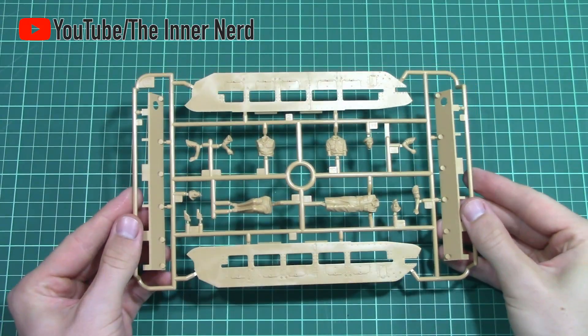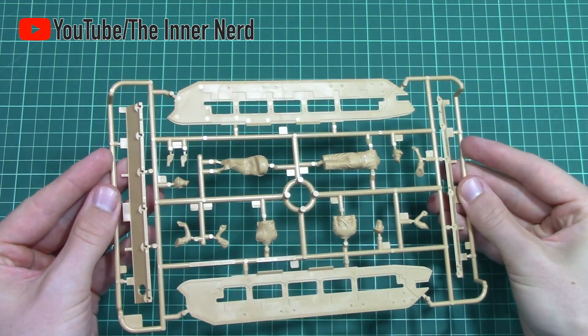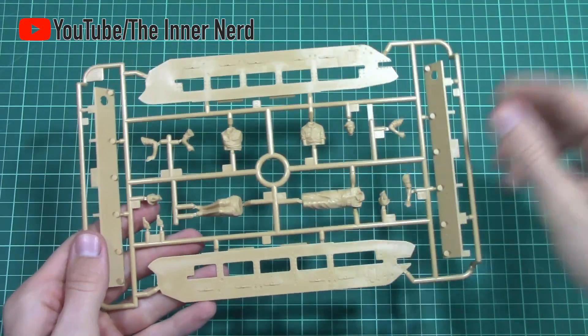Finally, Sprue E has the side armour and two figures if you want to make the model into a diorama. This could be something for me to keep in the stash for a later project.